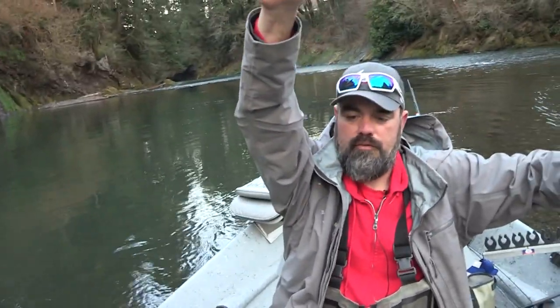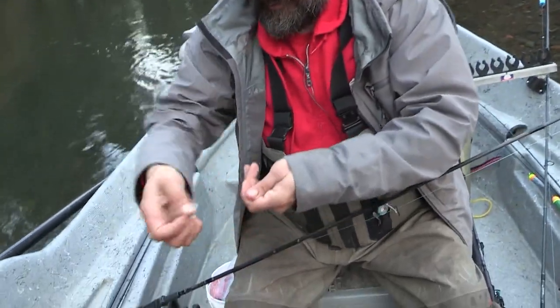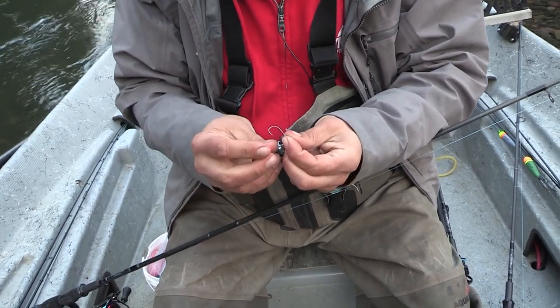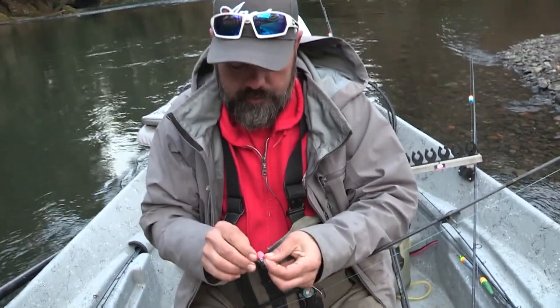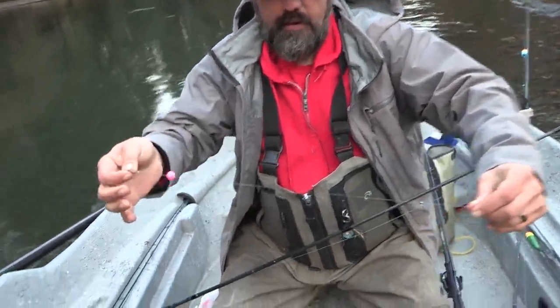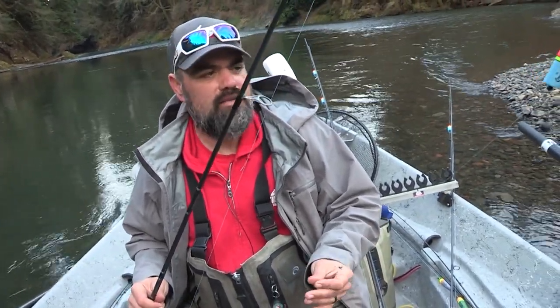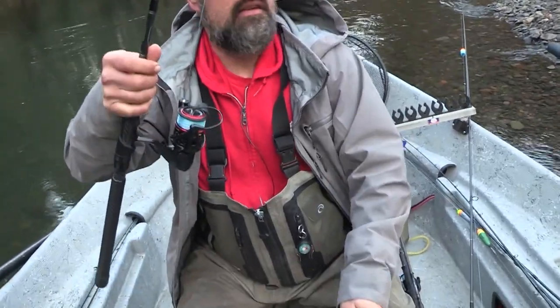Then one about 12 inches above your hook. Today I'm gonna put a soft bead on this — a DNR bead — this one's been a good one for me lately. It's real late in the season, so the egg bite and the bead bite has been good. I'm just gonna slide that up. Today where we've actually gained a little bit of water we'll probably bobber dog a little bit, but I'm gonna go ahead and leave these long leaders on because it's still fairly clear.